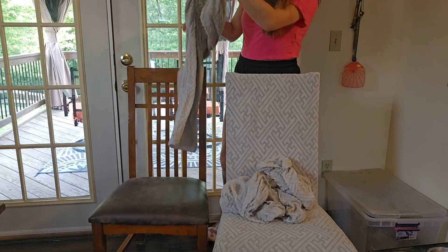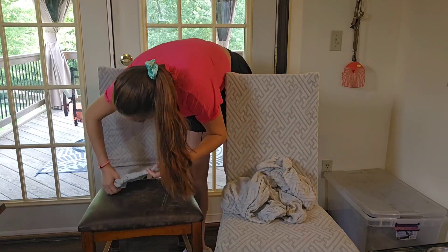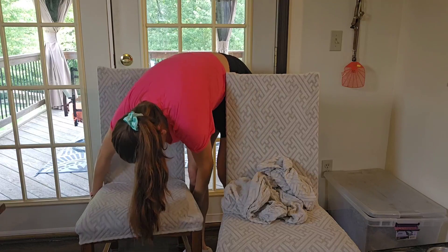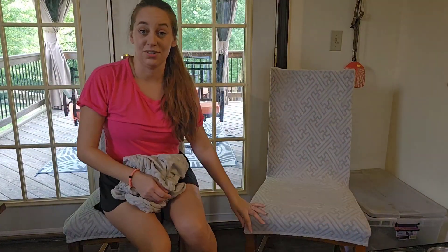I'm going to go ahead and install this one again just so you can see how quick and easy it is. All you do is pull it on, flip it down, and you are good to go. It is that simple to bring new life to your chairs and make things look so much nicer.